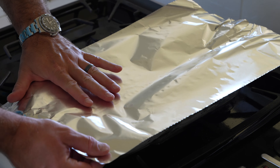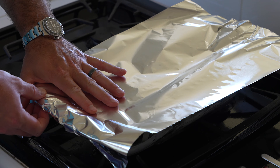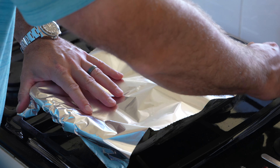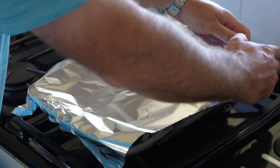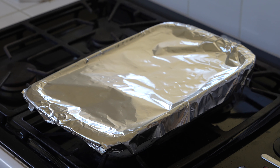Speaking of baking, you need to cover this up with aluminum foil — aluminium if you're across the pond. Cover that sucker up tightly, because it's important. I got too excited and forgot to add a little bit of water in there first.